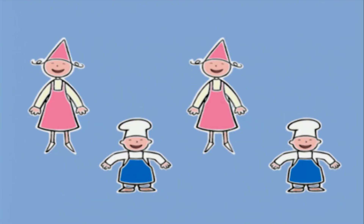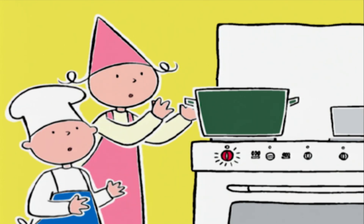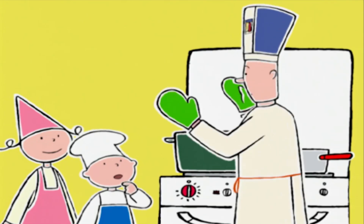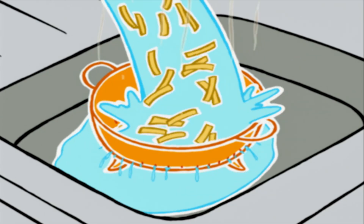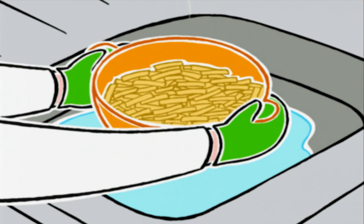Plus vite, plus vite ! Les pâtes sont cuites ! Doucement les enfants, ne touchez à rien, j'arrive ! N'oubliez pas les gants ! On va égoutter les pâtes. Vous voulez bien m'apporter le saladier, les enfants ? Comme ça, je ne ferai pas tomber le goût par terre !